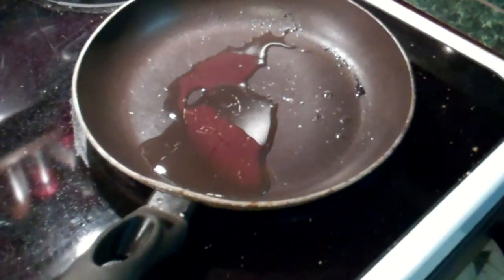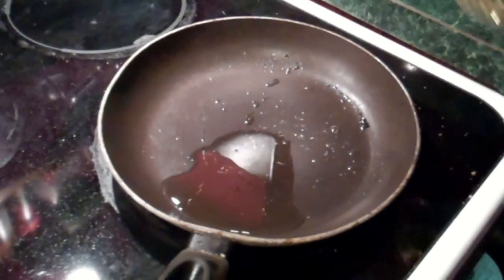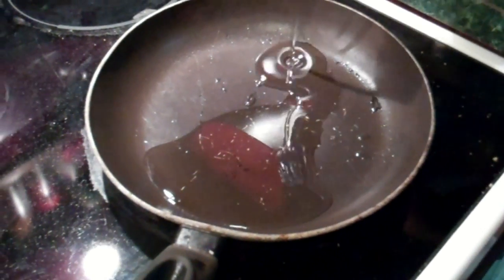¿Quieres la otra? Sí. You said you already ate. No. That was incorrect. Hey, the tortillas are done. Básicamente, esto es rápido. Si tienes tu pollo rostizado. Pues, o pollo hervido también.